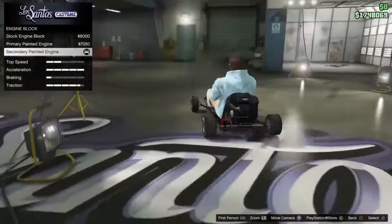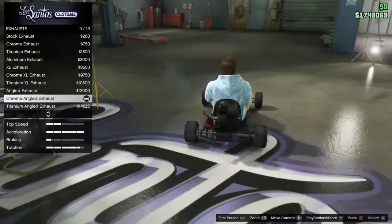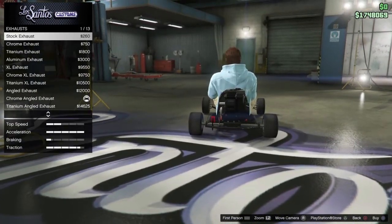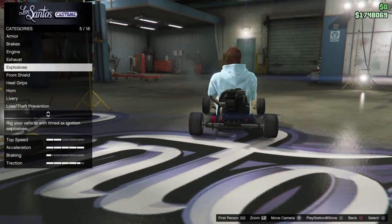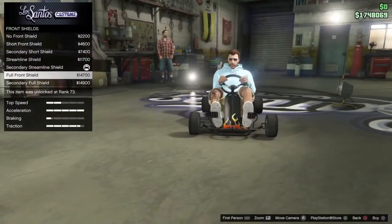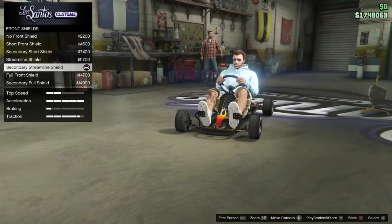So you can change the engine block — there's all of these right here. You can change the exhaust; I went with this one, it just looked the best, but there's all of these. You can change the front shields; I just went with this one because the other one looked uncomfortable. I went with the secondary streamline shield.